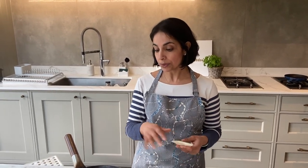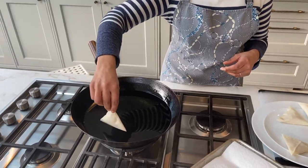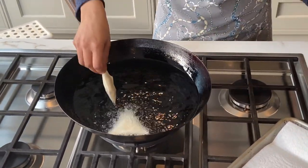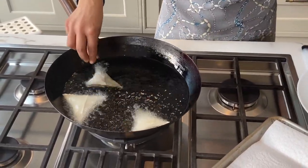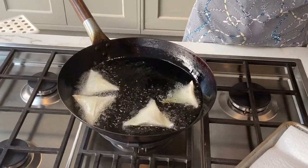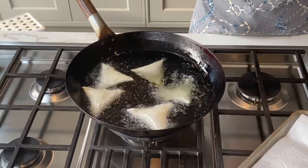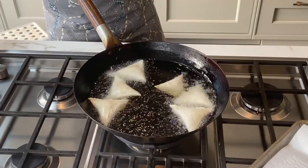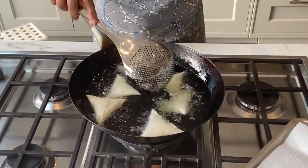We have our oil here heated to a medium-high heat — you'll see it sizzle as soon as they go in. All we're doing here is crisping up and cooking the pastry. The spring roll fillings tend to already be cooked because you don't have enough time, as this pastry browns quite quickly. We're looking for a nice golden brown.